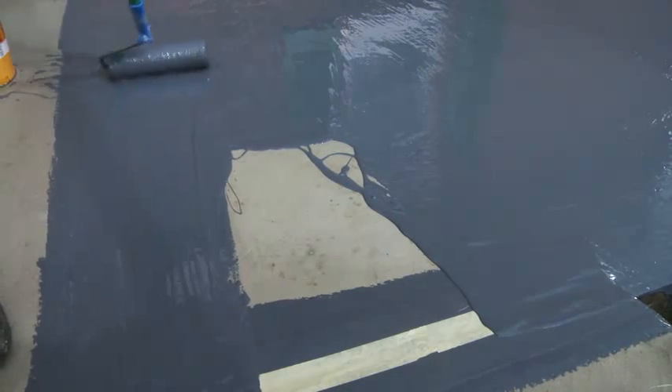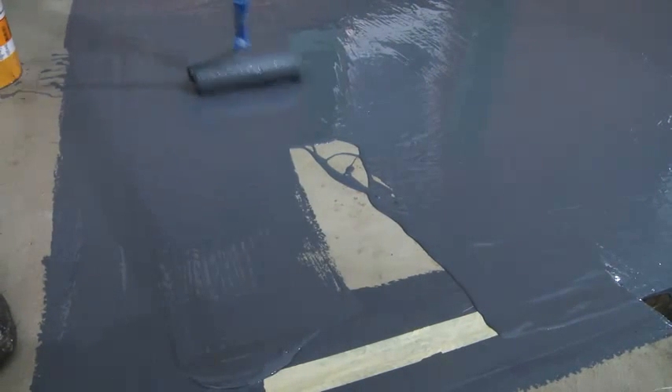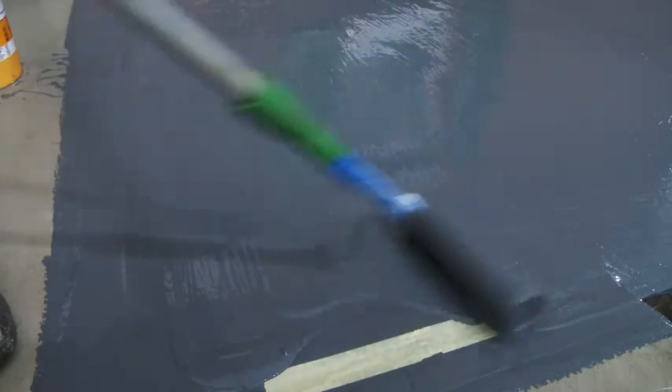Finally, apply another two layers of the service-proven Seeker Premium Balcony System, and the joint is also waterproof.